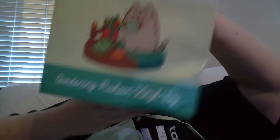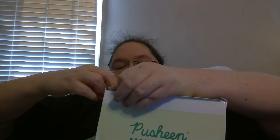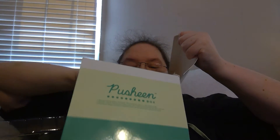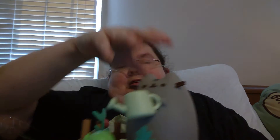So here is the Pusheen vinyl. I've been using vinyl — getting a little dinged. But yeah, that's why I've been kind of quiet recently. Unfortunately this did not get dinged, and it is so cute. Look at that, that is so cute.